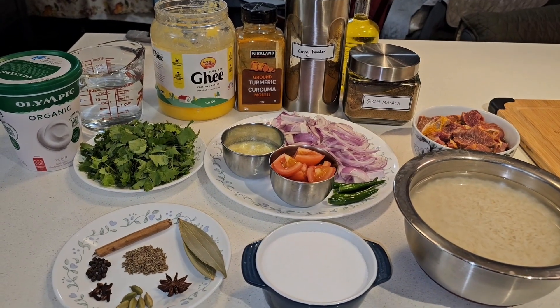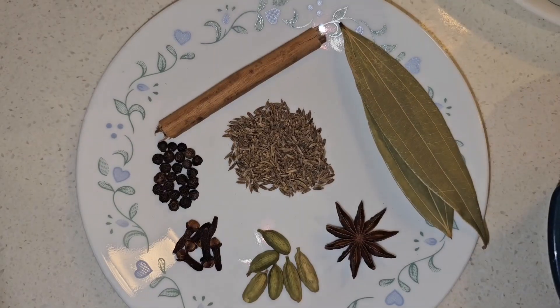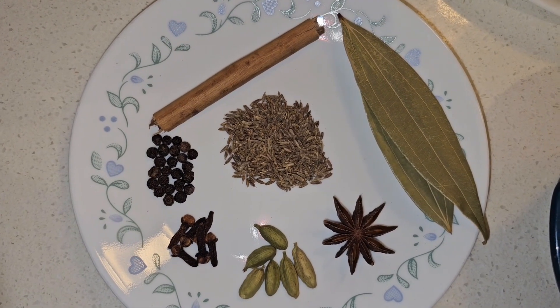Hi friends, welcome to our channel! Today we'll be making instant pot goat biryani. Here are the ingredients we'll need.